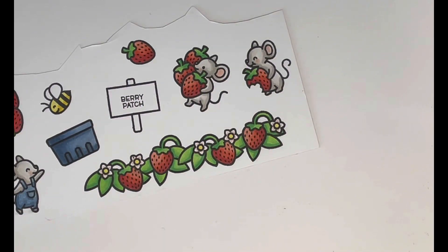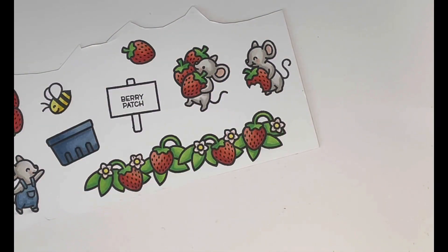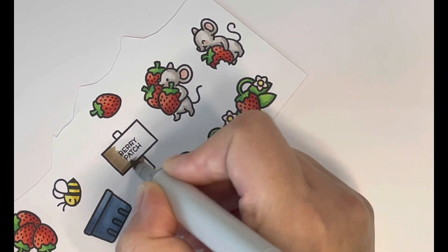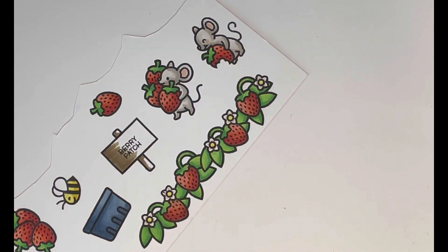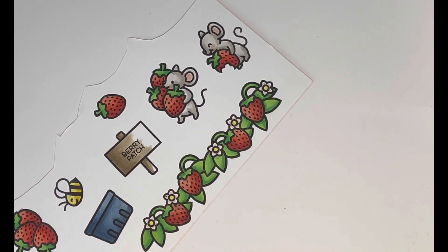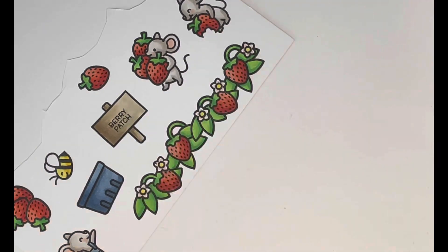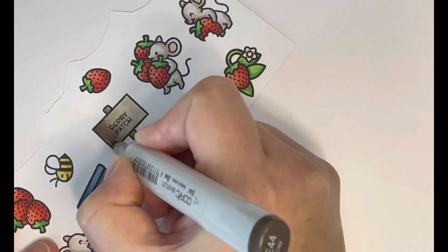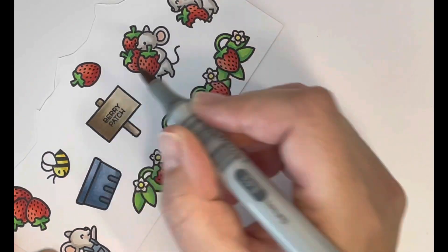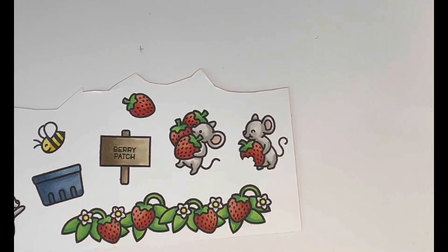The final thing to color was the sign, and for that I used E40 markers — E44, E43, and E42. I like these colors for wood; they give quite a natural wooden look. I just laid in some shadow to one side and blended out toward the lightest on the other side.